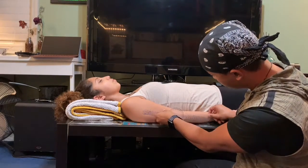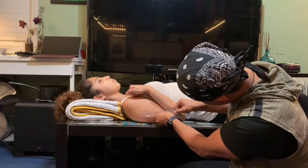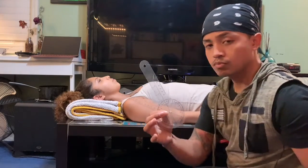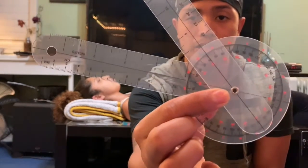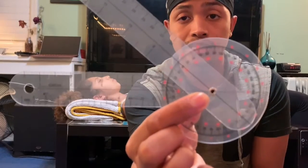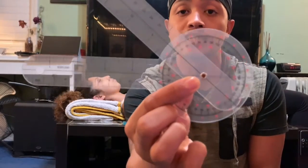Go ahead and flex. We are measuring at 40 degrees. We started at 180 degrees. This means that her range of motion is 140 degrees for elbow flexion, which is standard measurement.